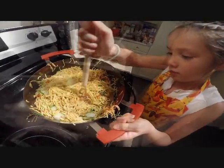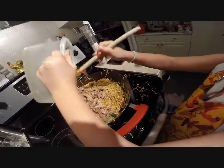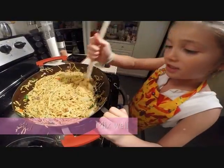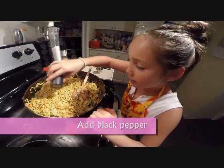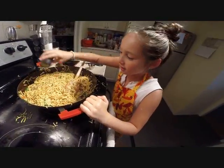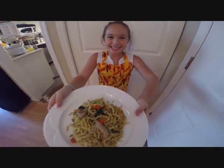Now we add the chicken, mix it well, add a little pepper, and voila — chicken chalmé is ready.